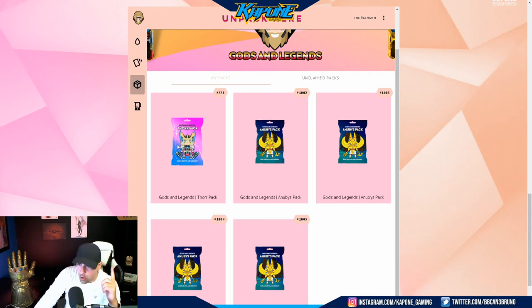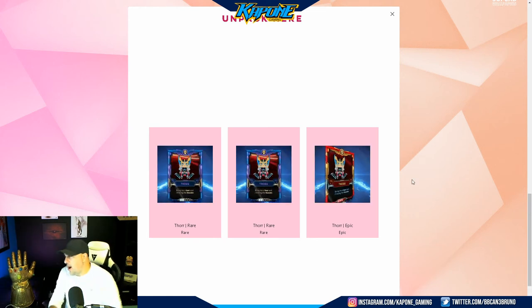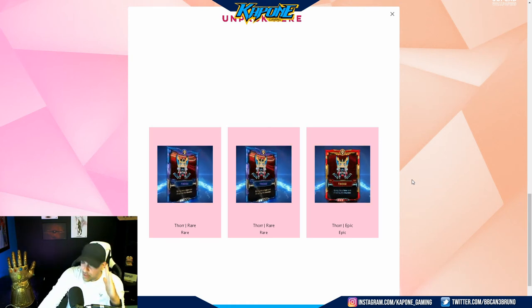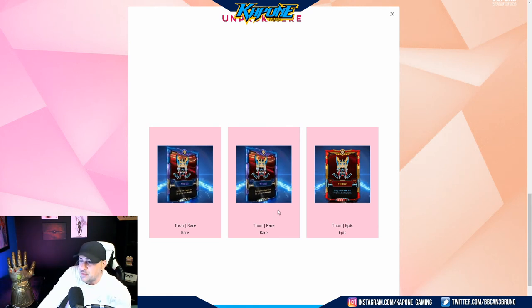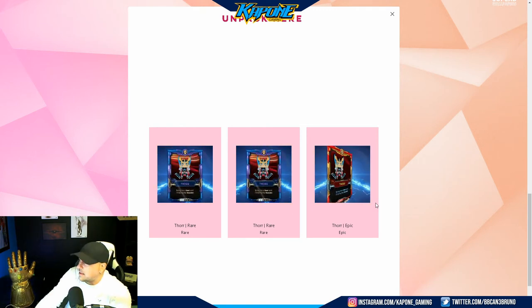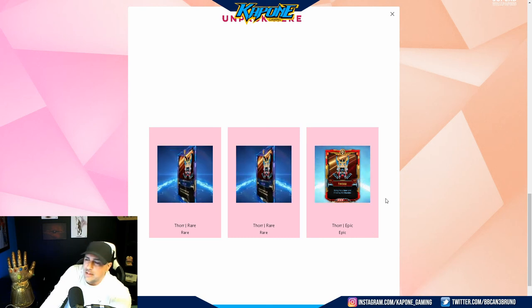Next we have a Thor pack. Let's see — fingers crossed. Okay, here we go. We opened our Thor pack. This is a great pack — look at this. Not only do we get a Thor epic card, but we pulled two Thor rare cards. Let me tell you, that is a good pull. Look at the art on this too — I love the lightning in the back and all that. These are definitely cards I will be collecting. I want to get them all and use the arena. So look at that — a Thor epic and two Thor rares. We're ready. Good start here.